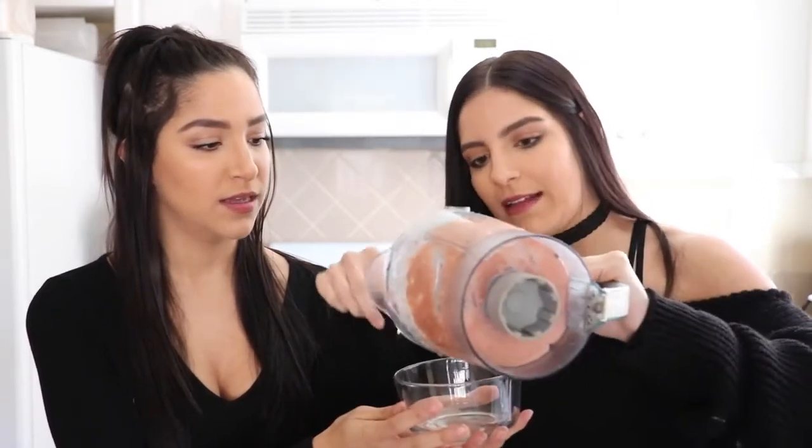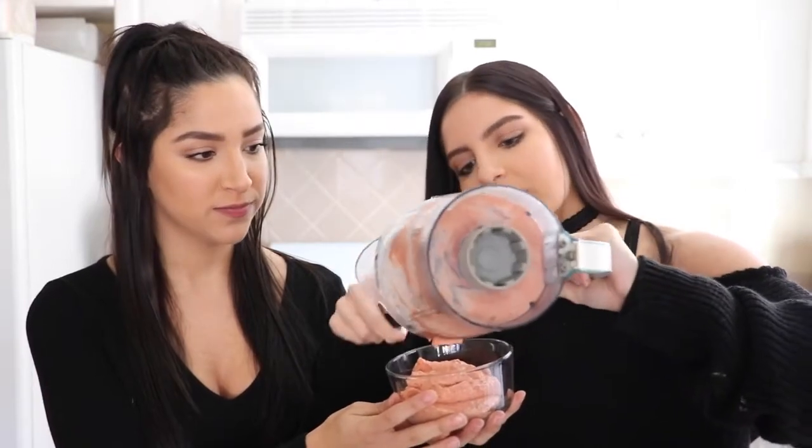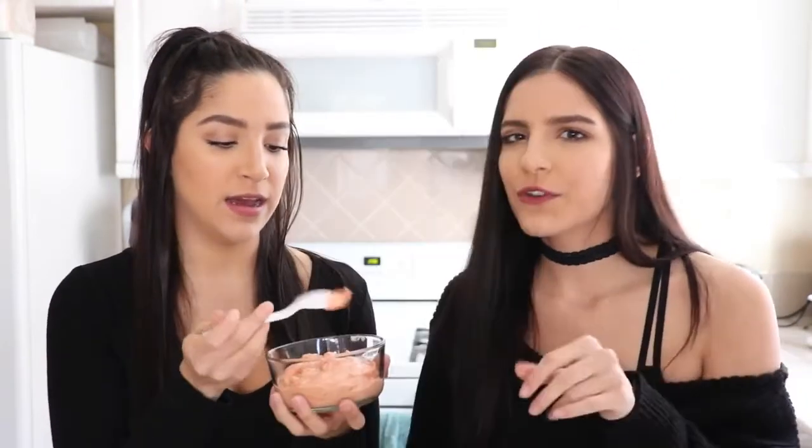That looks pretty good! I'm going to take the blade out because it's pretty thick — you'll probably need to remove that. I'm just going to scoop it out because it is so thick it's pretty much like ice cream. The color is beautiful, so tropical! This is the final product — a lot of times we'll put fresh or frozen fruit on top. It's really good and totally guilt-free, perfect as a dessert at night, or even as a light lunch when you don't want something big but want more than just a smoothie — and it's literally three ingredients.